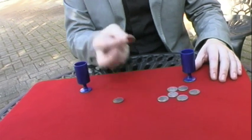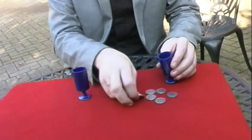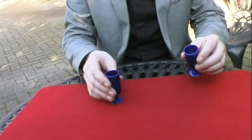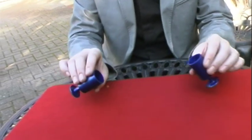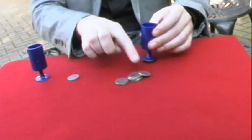We'll try it again. Two coins you can clearly see go into this cup, six coins go into this cup. A little shake, and there's now just one coin left here and seven coins over here in this cup.